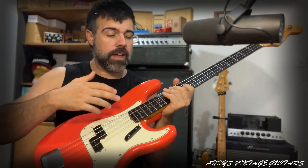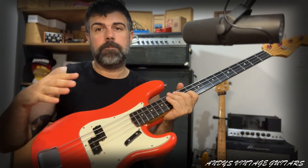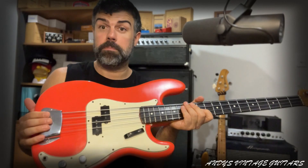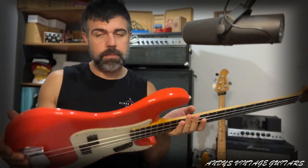Sometimes you can have a look at the back of the neck if there's some residue, some leftovers from the previous paint job. But yeah, that's pretty much it.